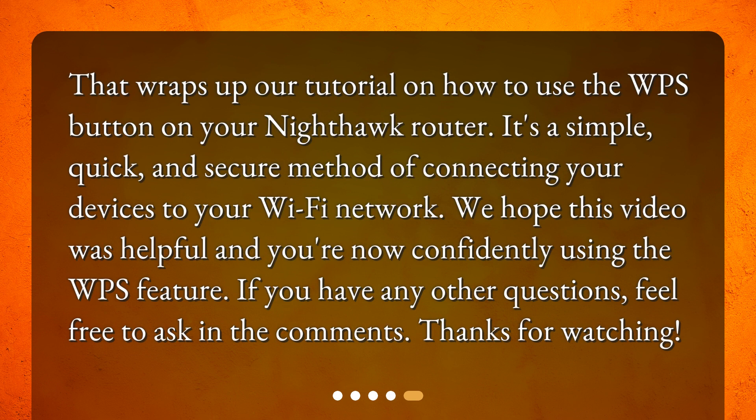That wraps up our tutorial on how to use the WPS button on your Nighthawk router. It's a simple, quick, and secure method of connecting your devices to your Wi-Fi network. We hope this video was helpful and you're now confidently using the WPS feature. If you have any other questions, feel free to ask in the comments. Thanks for watching.